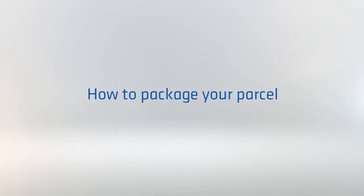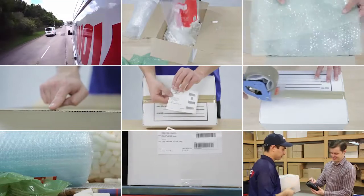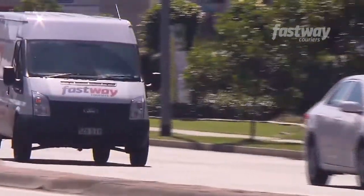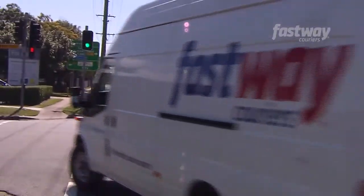Welcome to this video on how to package your parcel so that it arrives at its destination in the best condition. On its journey from A to B, your parcel may experience vibrations from transport in the delivery van, or have other parcels placed on top of it during transit. So when you're sending parcels, it's important they're properly packaged so they arrive at the destination in top condition.